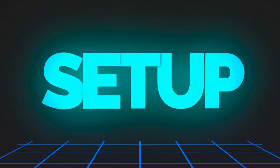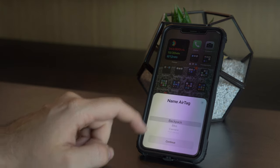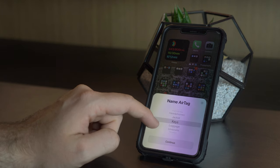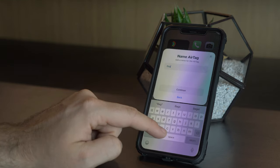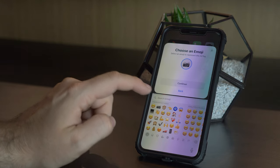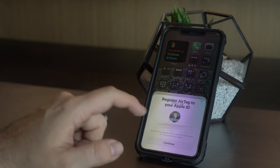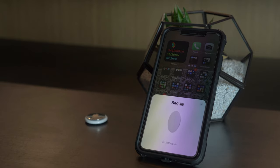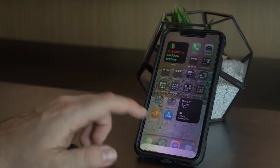Up comes the interactive setup process — you connect your device and then choose where you want the AirTag to be positioned: on a backpack, a camera, wherever. You can also go to the bottom and set a custom device name and emoji, which is powerful if you've got four different AirTags so you know exactly what each one is tracking. Once you've decided, you go through a final prompt giving you a rundown on the AirTag, and then it's set up and integrated into the Find My system — just a few steps and you're ready to go.